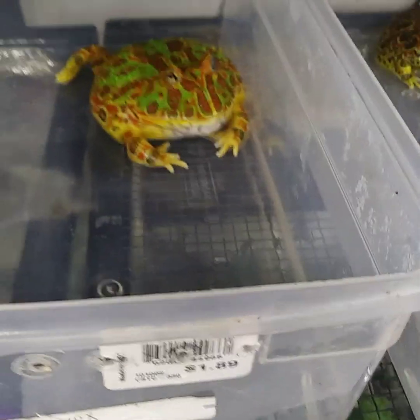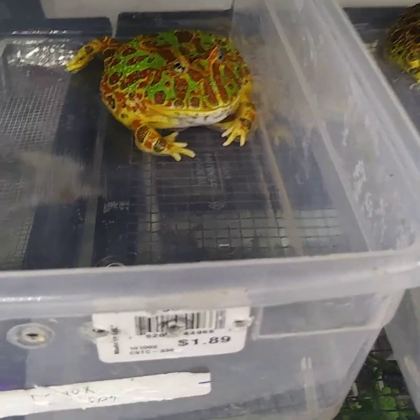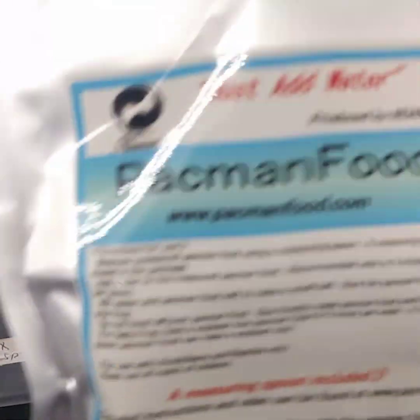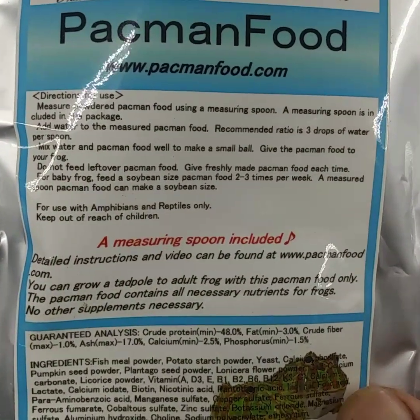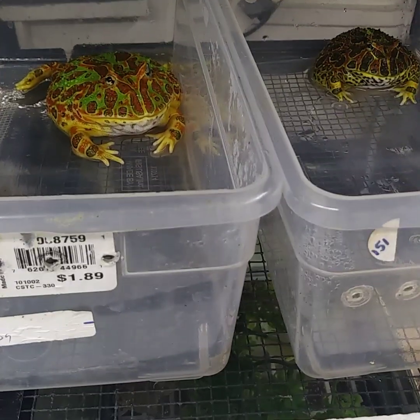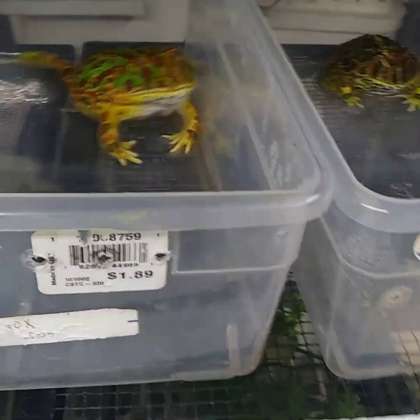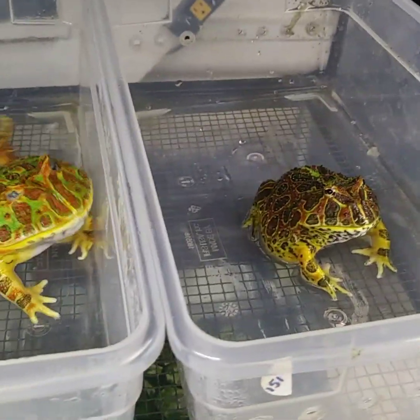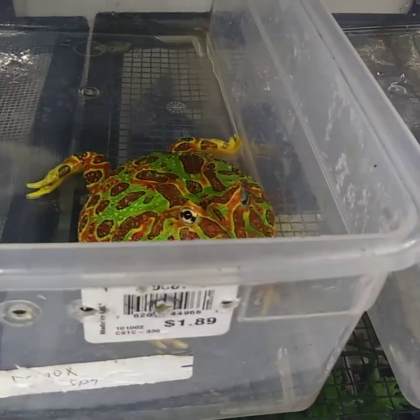I'm gonna try and do this video just with one hand, which will be pretty interesting. We've got a lot of people asking about the pac-man food, the Samurai pac-man food that we just started carrying, and it's been huge here for us. A lot of people order it, a lot of people are asking how do you do it and do they eat it. These guys are already ready, so let me show you.